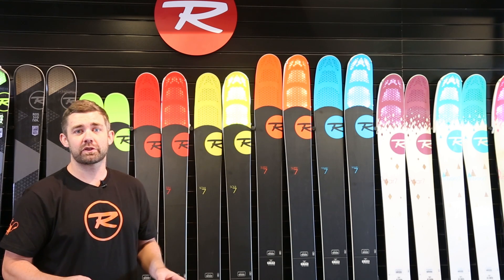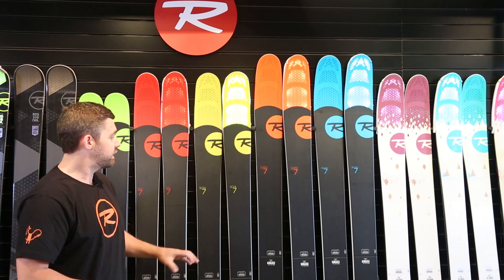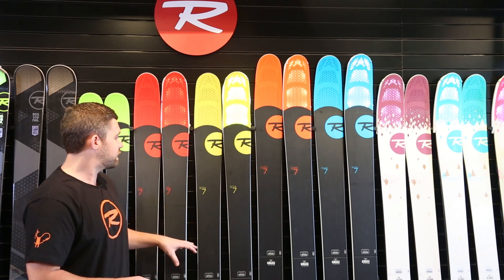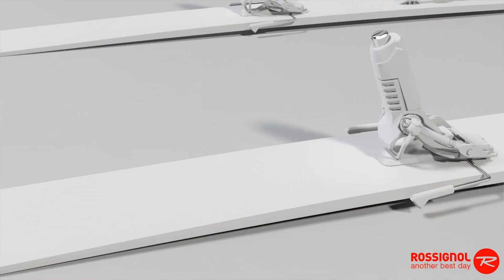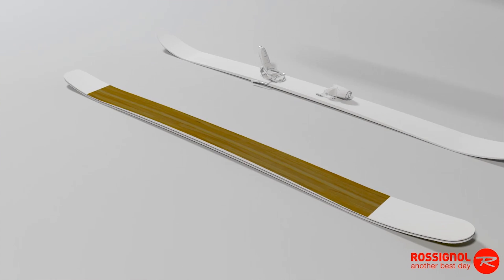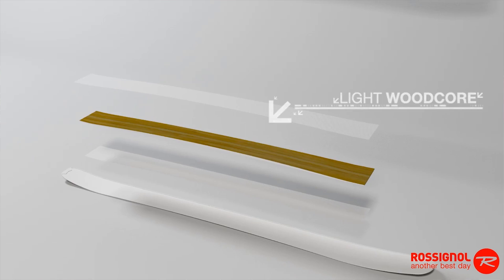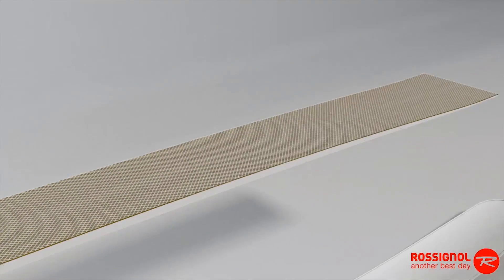New for 2015, we've taken that revolutionary Airtip technology and added it into the 98-underfoot Sin 7. This is the narrowest ski in the 7 Series category, so with this addition we've really got a waist width and aggression level for every skier out there, whether you're an intermediate or a hard-charging pro. The Sin 7 is incredibly versatile at 98 underfoot, uses that same powder turn rocker profile, and now with the addition of Airtip technology you get that effortless float and easy maneuverability throughout the rest of the line.